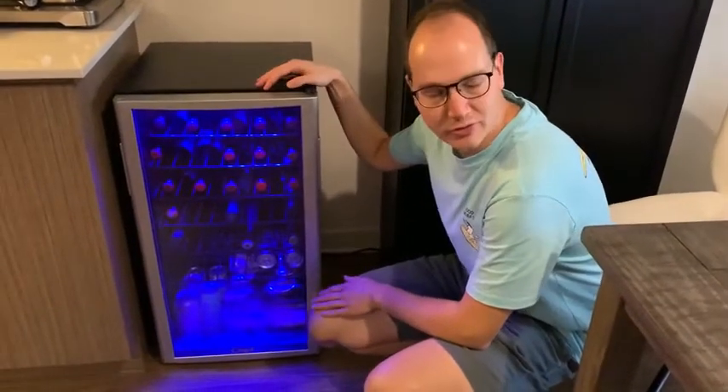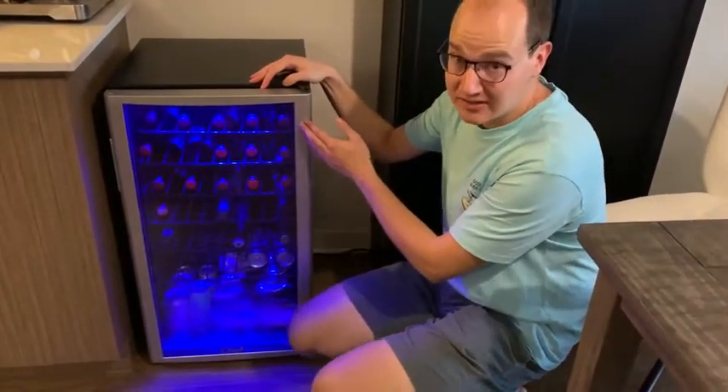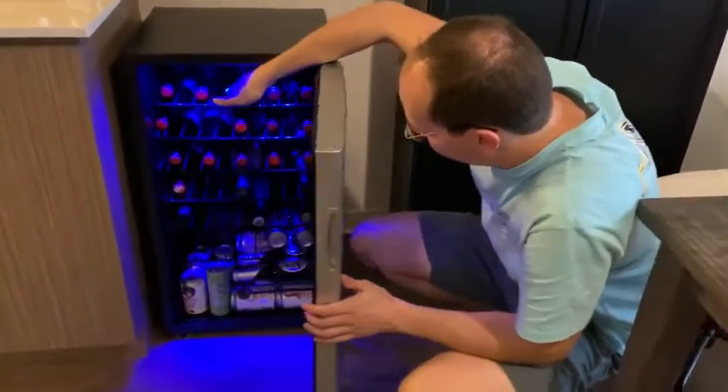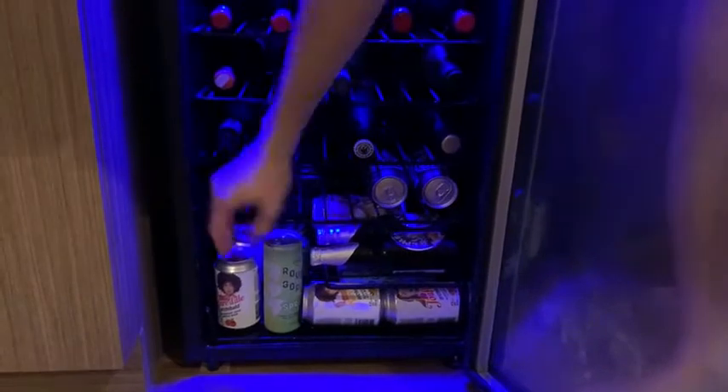I would recommend this wine cooler to my friends and family because there is a lot of room in it. It can contain 36 bottles of wine. In my unit I have put big bottles of beer, wine bottles, even a pop of beer and cider.